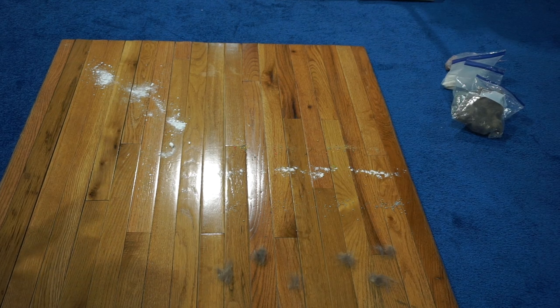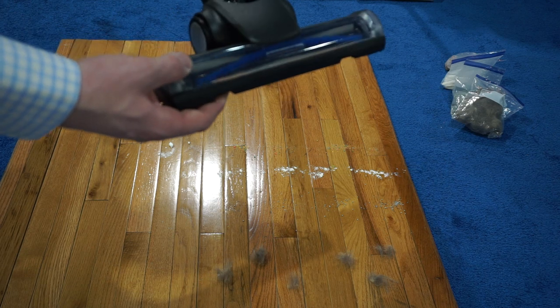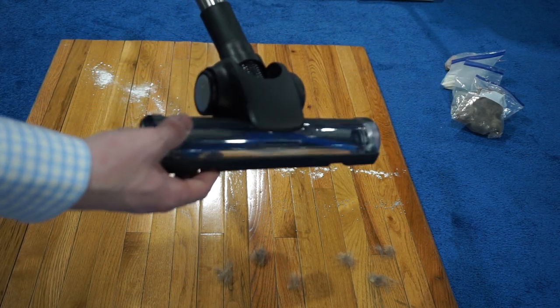Well, greetings, folks. We have our usual pickup test. I wanted to talk about the Visslework bare floor nozzle.